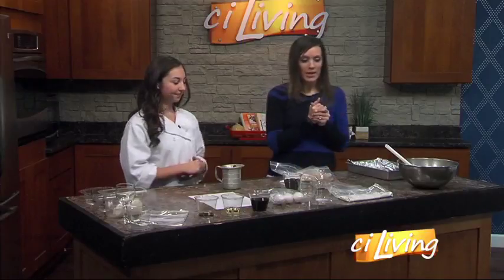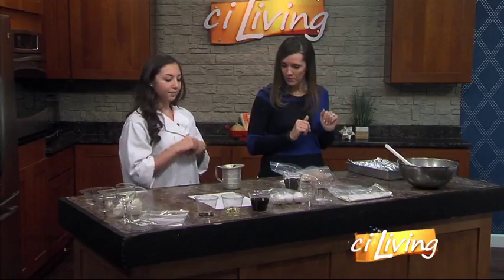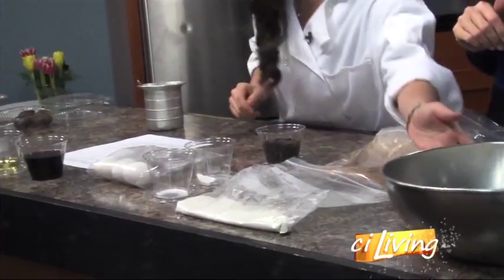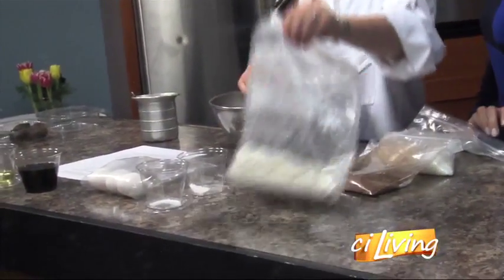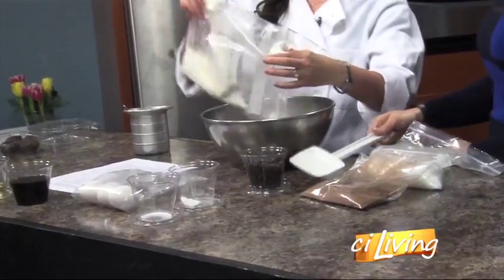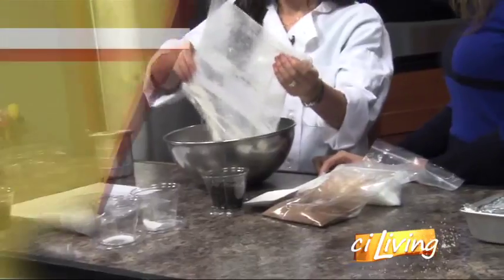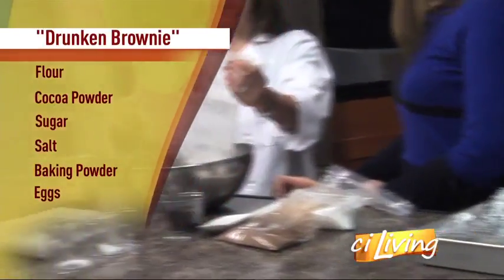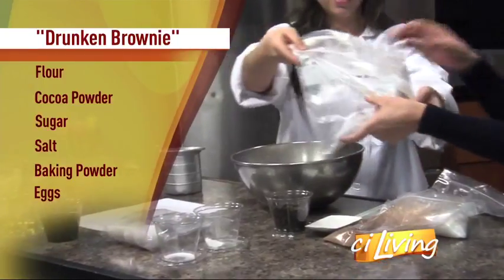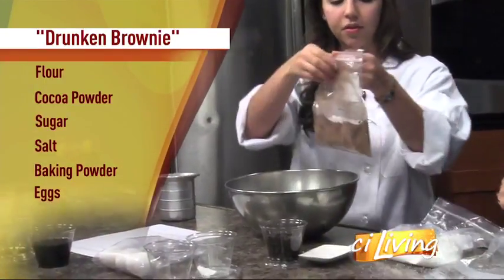So let's get started on these red wine fudge brownies. So I'm going to grab the bowl over here. First, we're going to add in about a cup of the all-purpose flour. Did you come up with this recipe yourself? I made a few tweaks to it to accommodate the wine inside of it, so a little more dry.